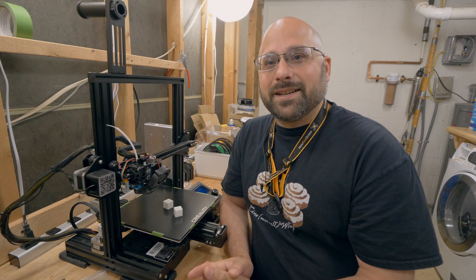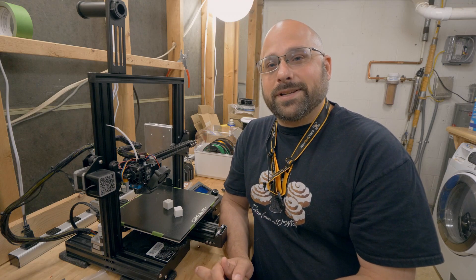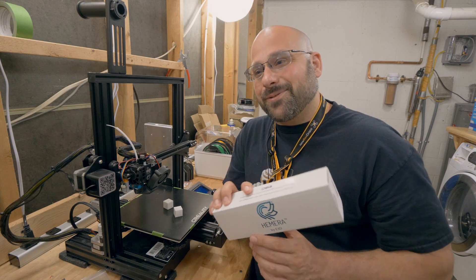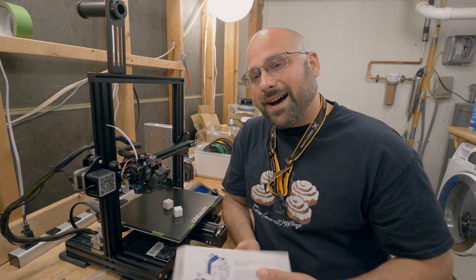What's up, folks? Welcome back to my scary basement of 3D printing. Today, we are upgrading the Ender 3 to this Hemera hotend.